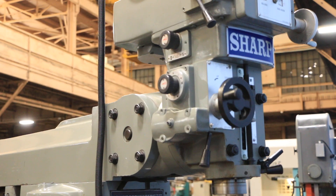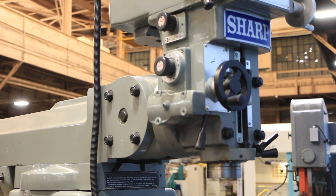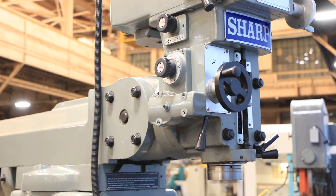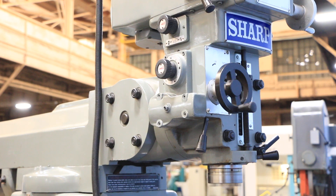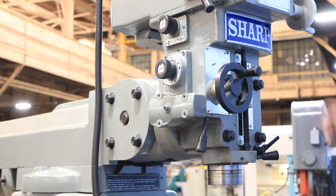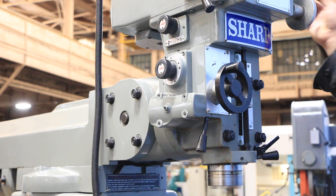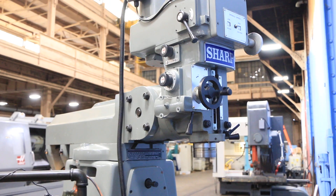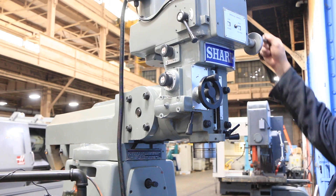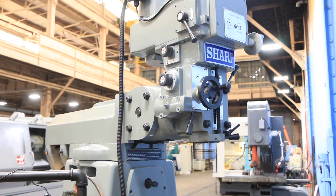The quill feeds are 0.0016, 0.003, and 0.006, and you have a five-inch quill travel. It's feeding down right now. The table is 10 by 56, with 36 inches of cross travel, 16 and a half inches longitudinal, and the knee vertical up and down is 17 and a half inches. Super quiet. Thanks for watching our video.